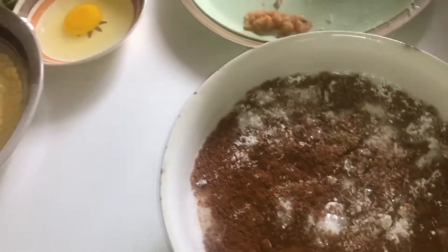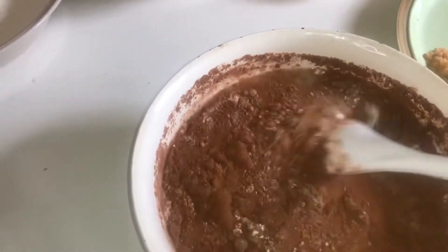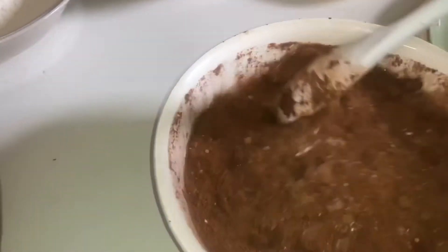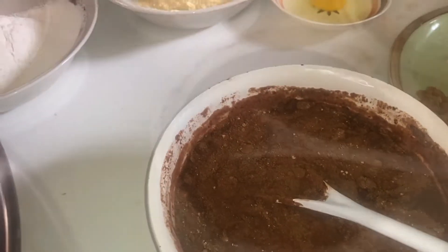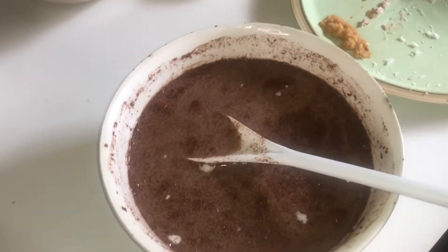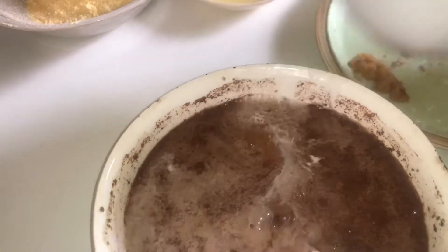And we're going to add all of the baking powder, cinnamon, and meat spice. Just give it a little spin. You see the coloring change? Just make sure all of it gets dissolved. We're going to add some — not all — of the dissolved packaged coconut milk.